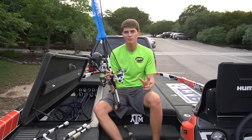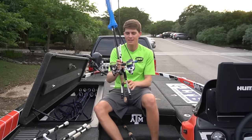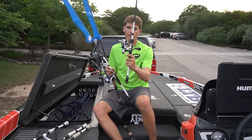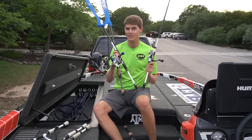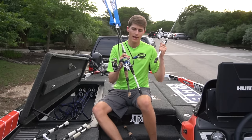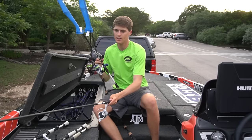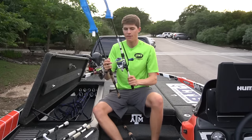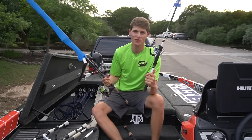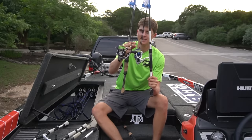I use all 3000 size spinning reels. The reason is I like the bigger drag system and the way that line spools off the reel as you make a cast. I have one of the Lews Custom Inshore — this is the Custom Speed Spin for saltwater, but I've found it works just as well for freshwater. I've got 15 pound Seaguar Smackdown braid on it — the brand new high-vis stuff.